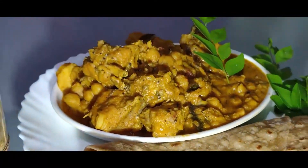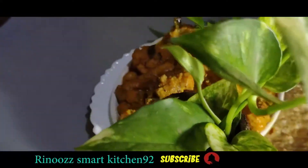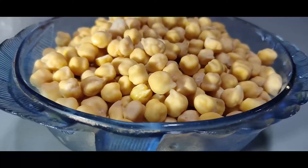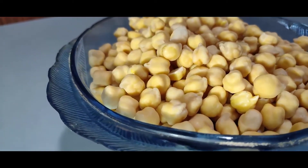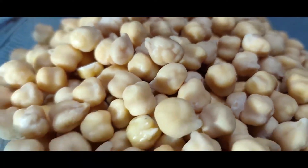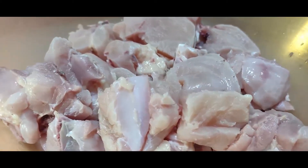I have to make this bread. I have to make this for 100 grams, 4 grams, and 2 grams of chicken.